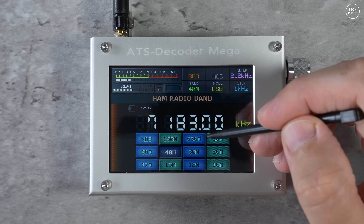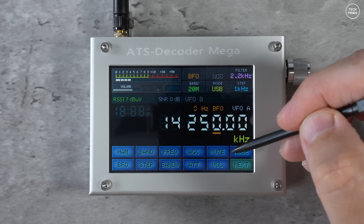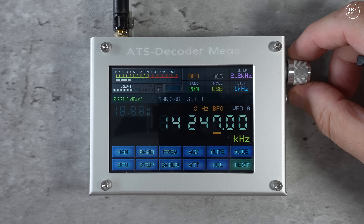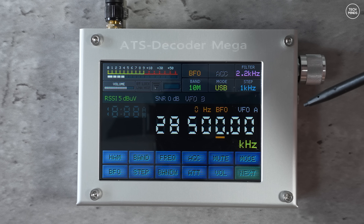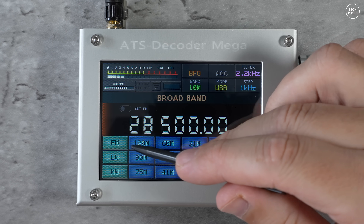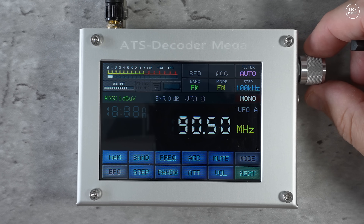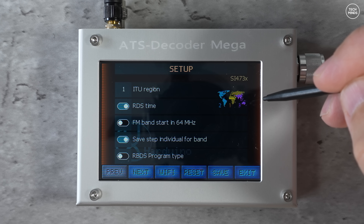You do get a stylus included in the box, which makes navigating through the screens a lot easier, although it works just as well using your fingers if they're small. If you haven't seen these types of interfaces before, don't worry — they're not very complicated. Everything is pretty much laid out on the main screen using the buttons along the bottom, each labeled so you know what they do. There's also a setup menu where you can make some moderate changes to how the device works.